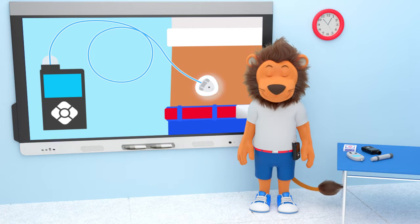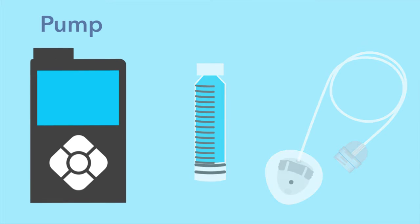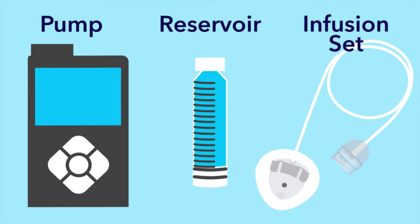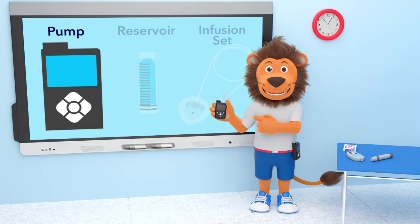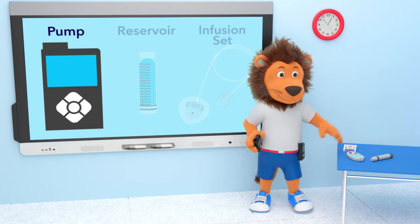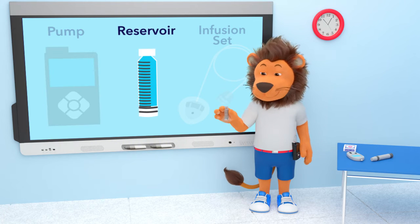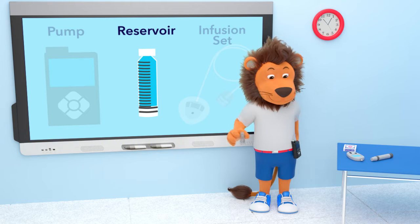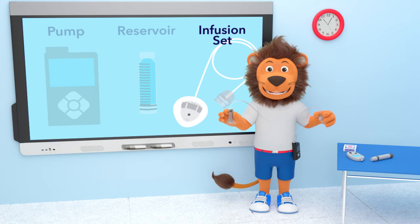Lenny, can you tell us more about your insulin pump? Lenny's insulin pump has three main parts: the pump, the reservoir, and the infusion set. The pump is with Lenny all day and night — it's about the size of a deck of cards. Inside the pump is a reservoir, which Lenny fills with insulin from a vial.